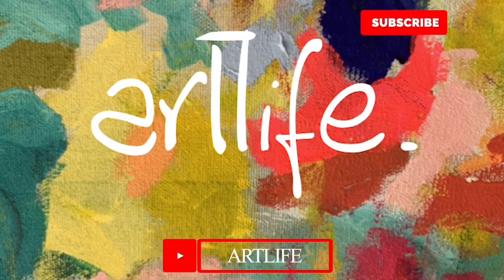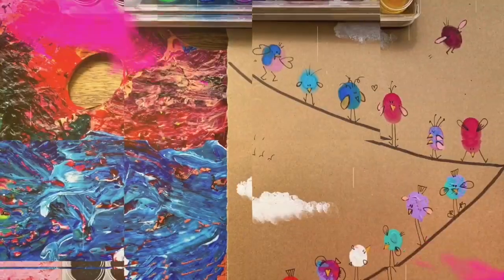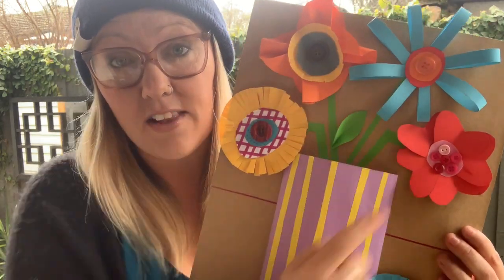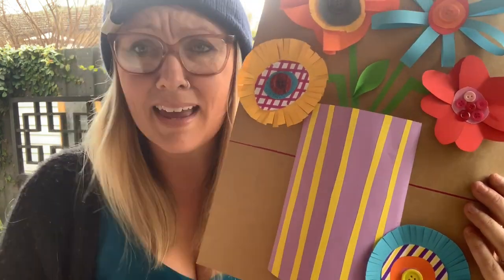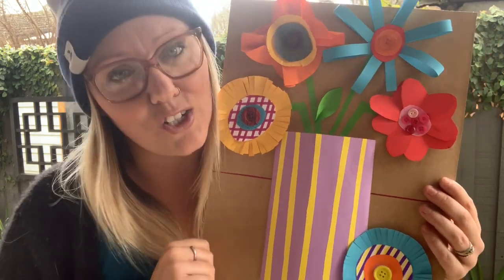Hi guys, thank you so much for joining me again. I'm Mrs. B and this is ArtLife. Today, stay tuned because I'll show you how to use some paper manipulation and construction techniques to create an awesome vase of three-dimensional flowers. I'll show you four different style flowers, also how to cut and paste and put it all together to create a really beautiful, interesting and colourful artwork that you should be really proud of.